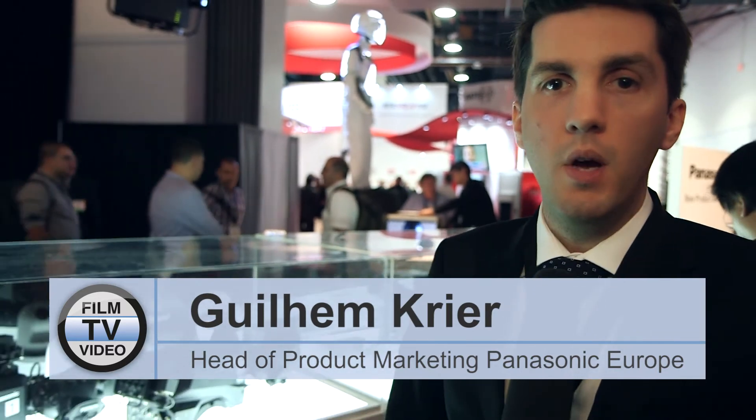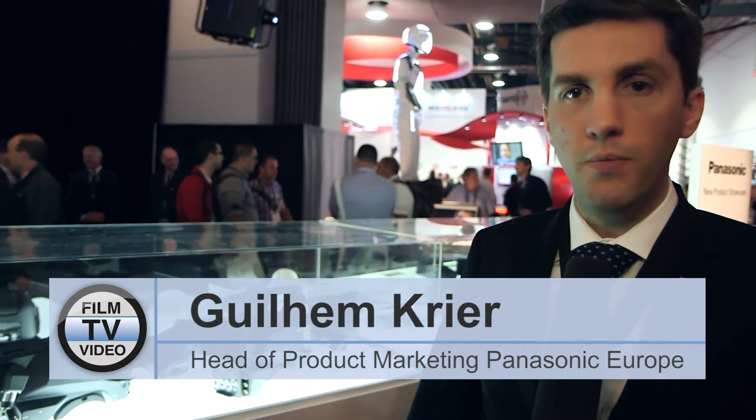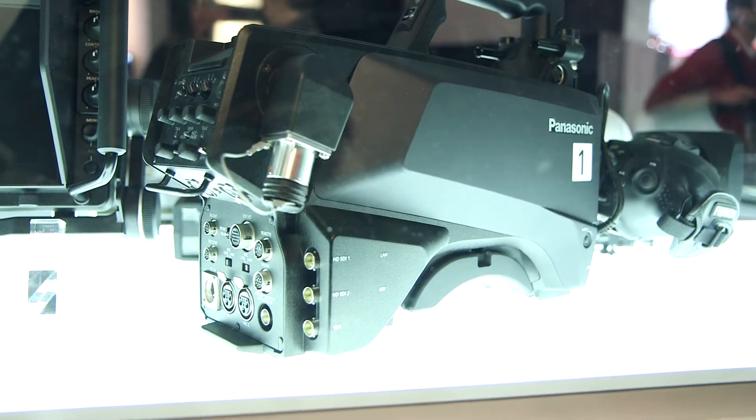What we have here is a new studio camera lineup for Panasonic. It will be coming up a bit later on in 2015, and basically it's an addition to the actual studio camera that we have now.